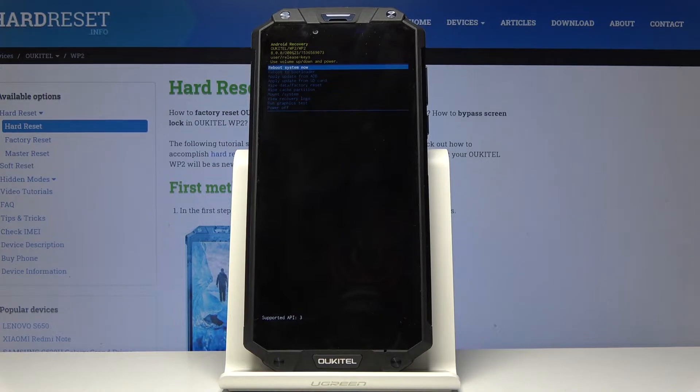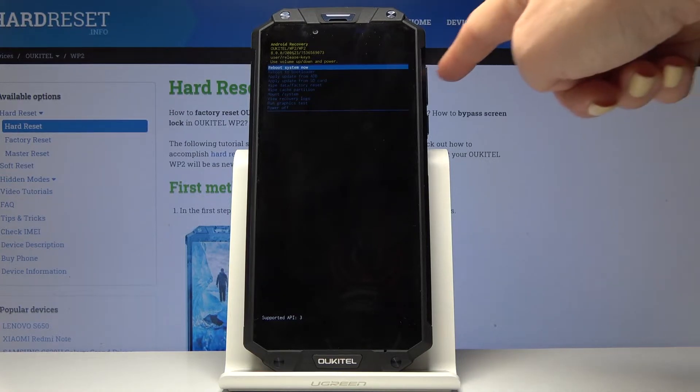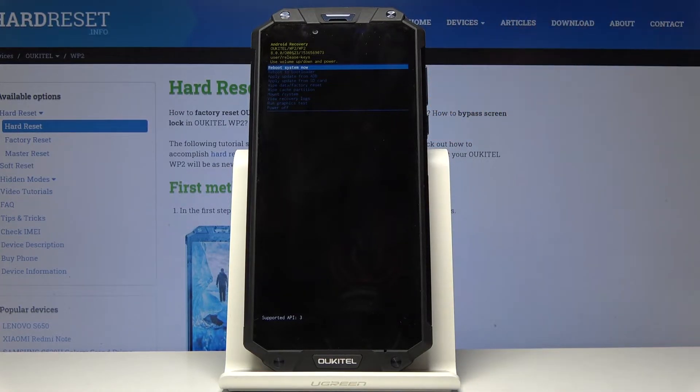Now you are in Android recovery mode, in which you can navigate by using both the volume down and up keys, and for selection use the power key.